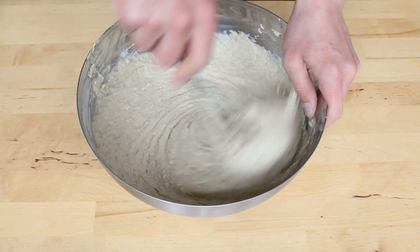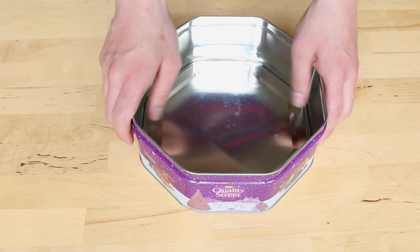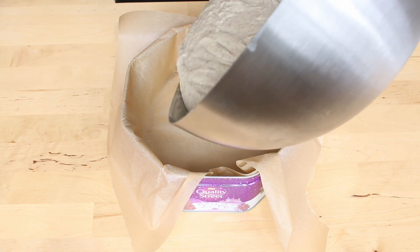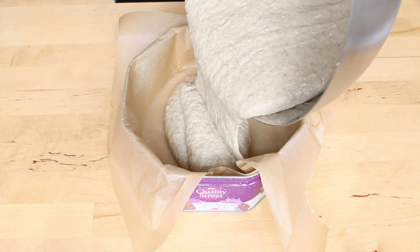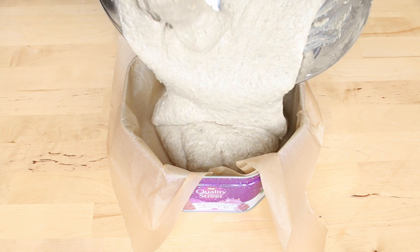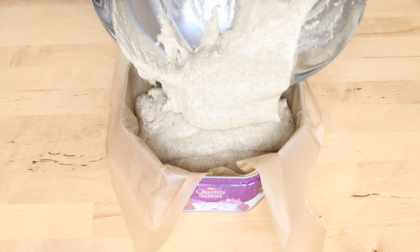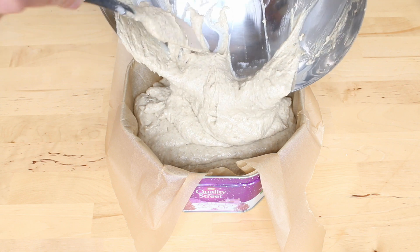Now that everything is well combined, let's transfer this into a Quality Street tin — yes, an actual Quality Street tin. Line it with baking paper and pour the mixture in. Don't worry if you don't have one lying around; you don't have to go buy one and eat the entire contents like I totally didn't do. Here in Iceland we also use milk cartons, but you can just use a Dutch oven or a baking tin like some normal person would.